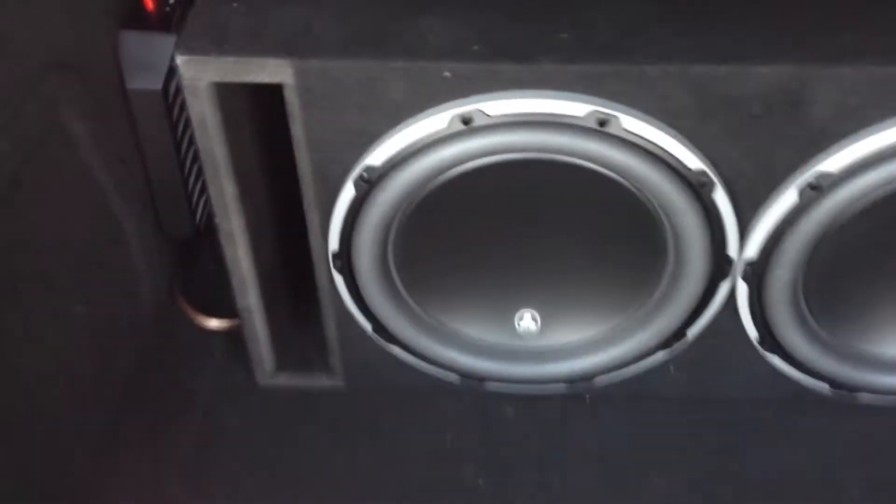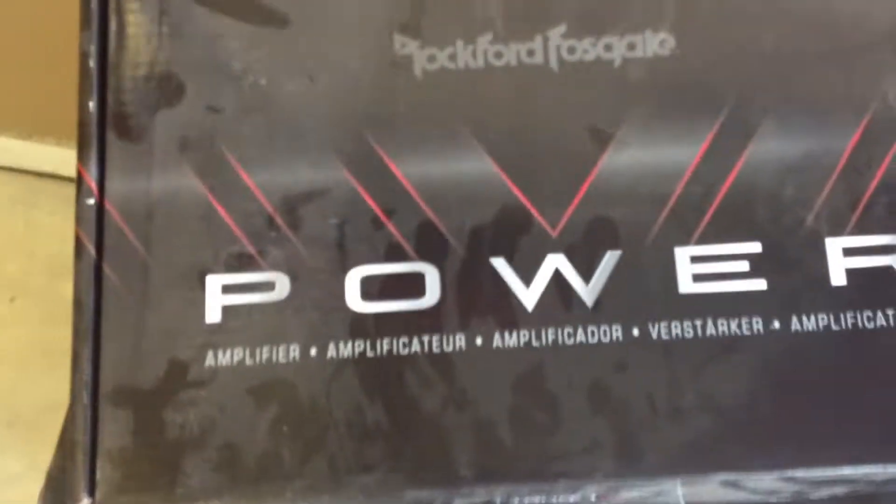I just got my new 2W6 subs, 12-inch, with a new amp. Let's get this old one out of the way. This is the one I got.